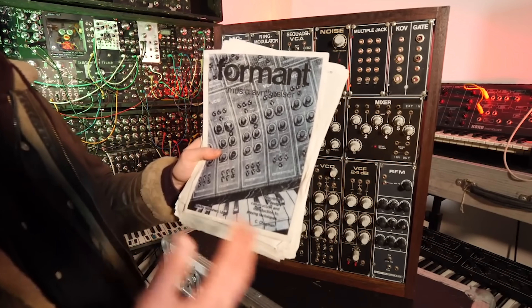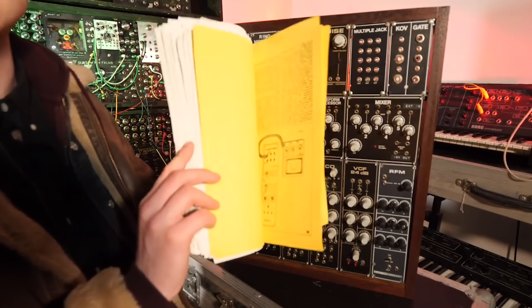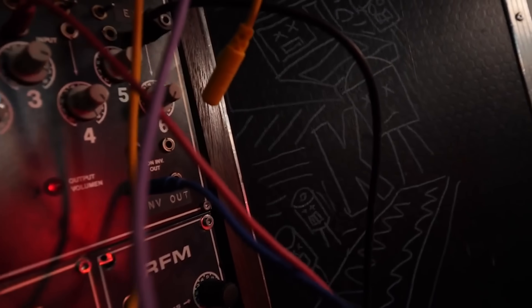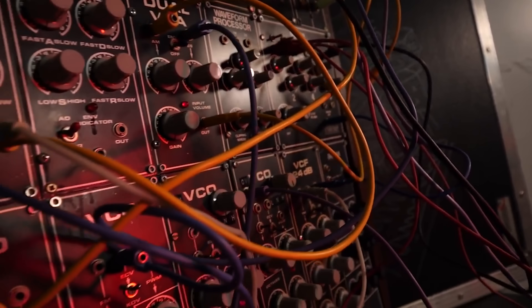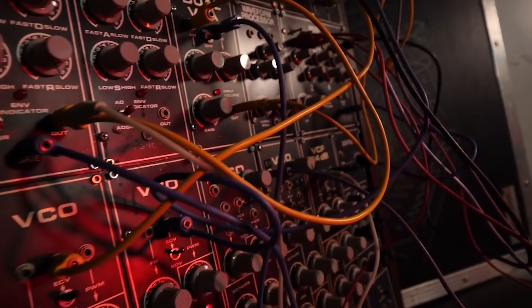The Formant DIY project came out in Elektor magazine starting in May 1977, and it gave you all of the information on how to build your very own DIY Analogue Synthesizer. There is a link in the description to a PDF file of the full part one series of the Elektor Formant.